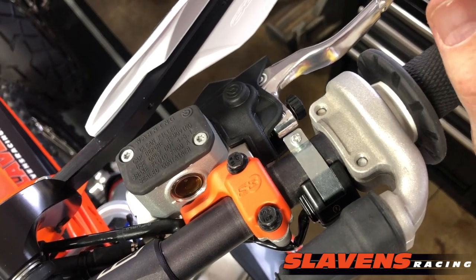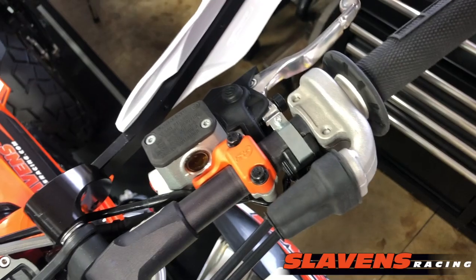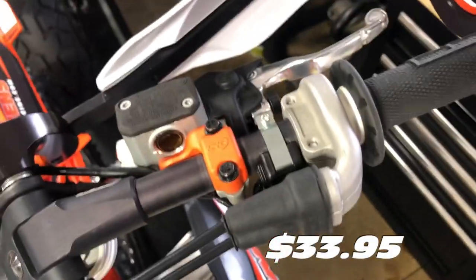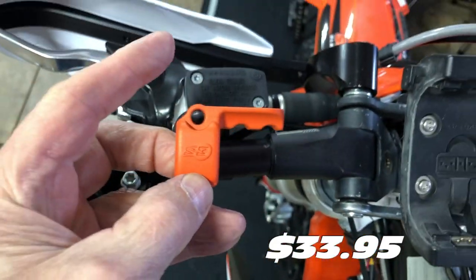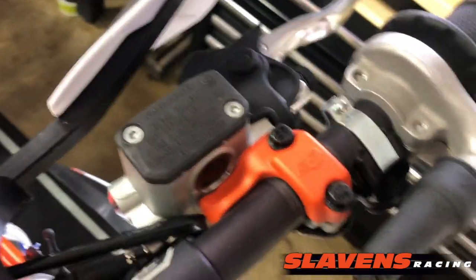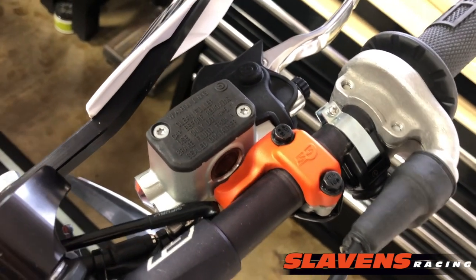I think they're a couple hundred bucks to replace. I don't remember the exact pricing on this product, but I think they're around 30 bucks for the pair. So here's the one for the other side, for the clutch side. And we've got these in orange, blue, silver, and black.